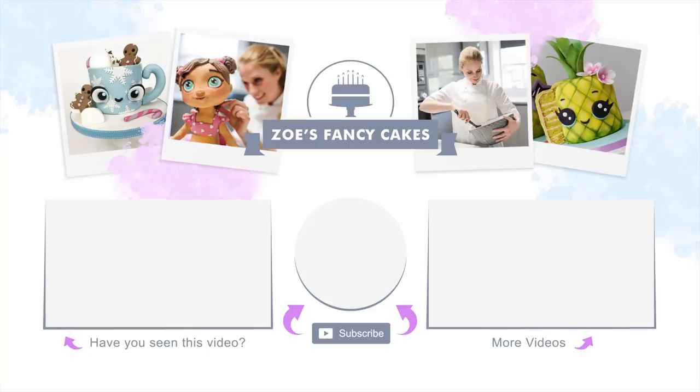If you liked the video be sure to hit the thumbs up button and leave me a comment below. You can see more of my tutorials by clicking on the images on screen. If you haven't already, make sure you click the subscribe button to stay up to date with my future tutorials. There are also links in the description box below where you can find me on Facebook, Instagram, and more.